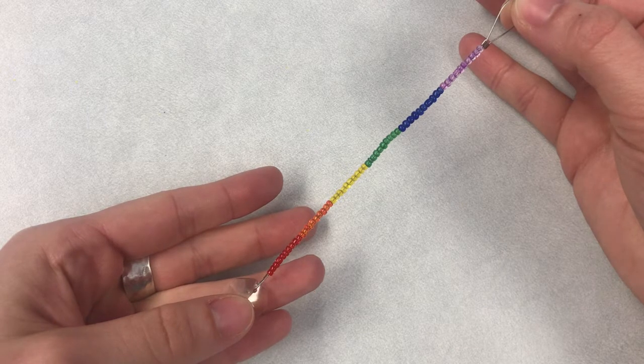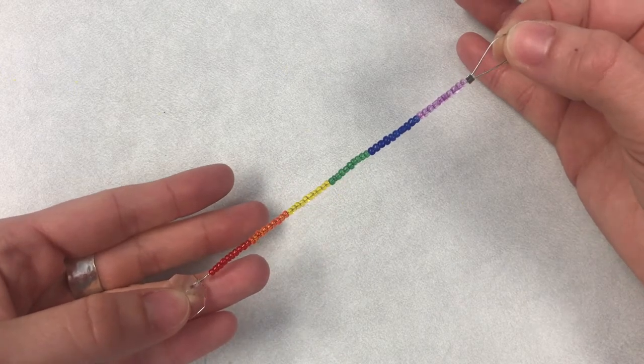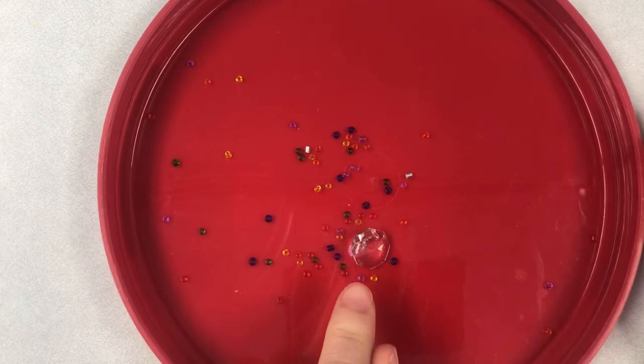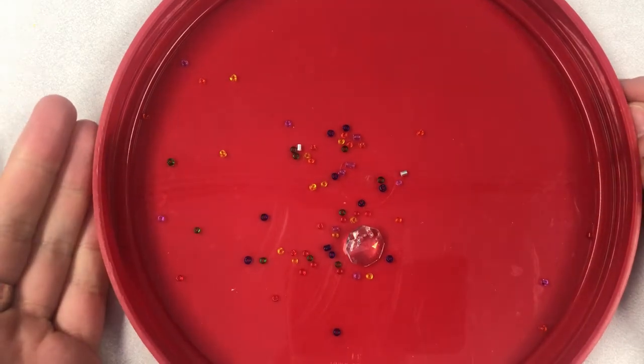To make this sun catcher I used 10 beads of each color — so 10 red, 10 orange, yellow, green, blue, and purple. You're going to get one crystal, two of these little silver crimp tubes, and enough beads to complete your project.